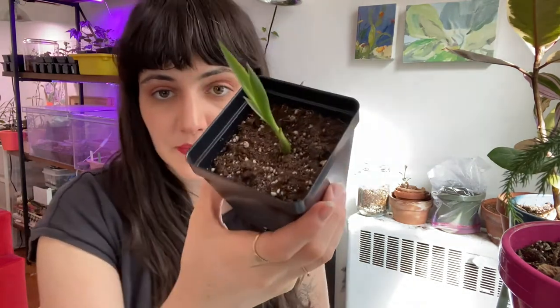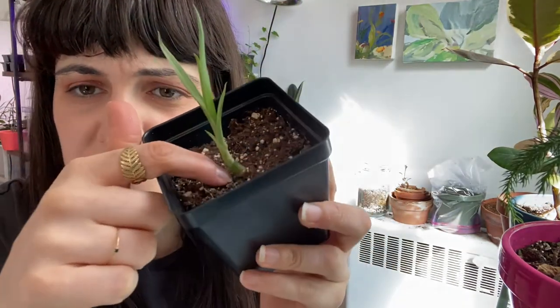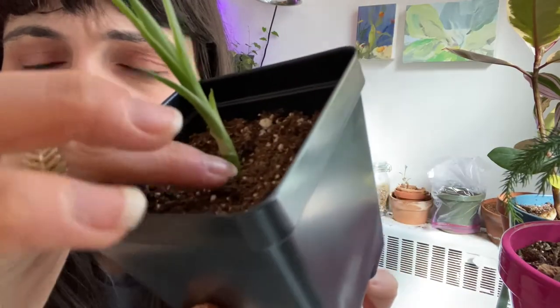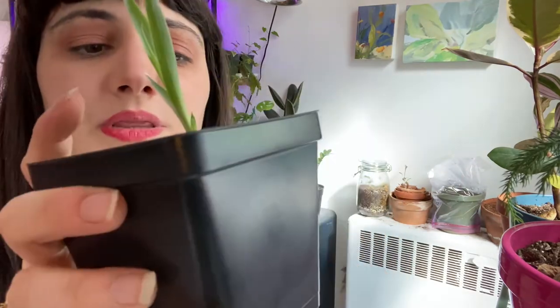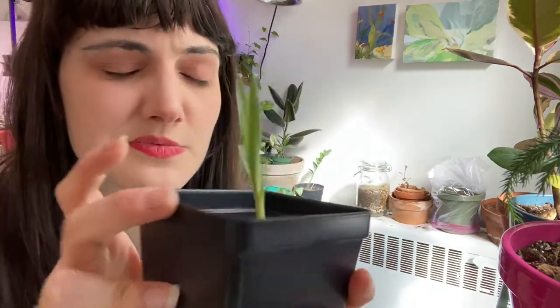The seedling doesn't look like much of anything yet. It's starting to form a little bulbous base right here, but I can kind of see the beginning of that cornflower plant shape you see on other Dracaena plants, like Lucky Bamboo. This guy is probably two to three months old since germinating and is growing fairly quickly.